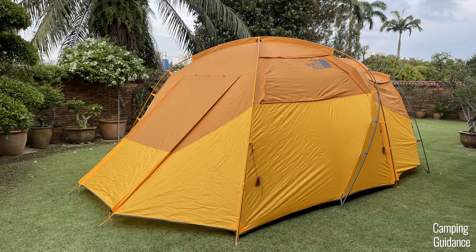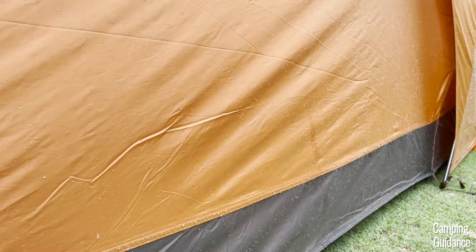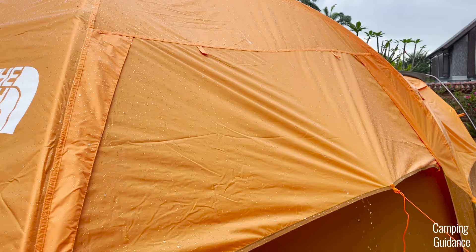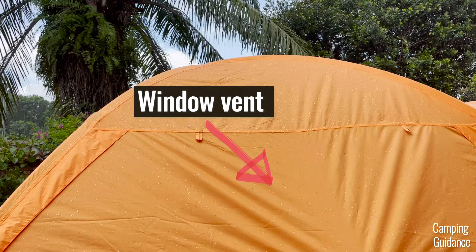I put my Wawona 6 through about one hour of fairly light rain and it held up super well. After the hour was up, I didn't find a single leak inside at all. For light rain ventilation, I found I could leave the window vent open and no water got into the tent through that vent.